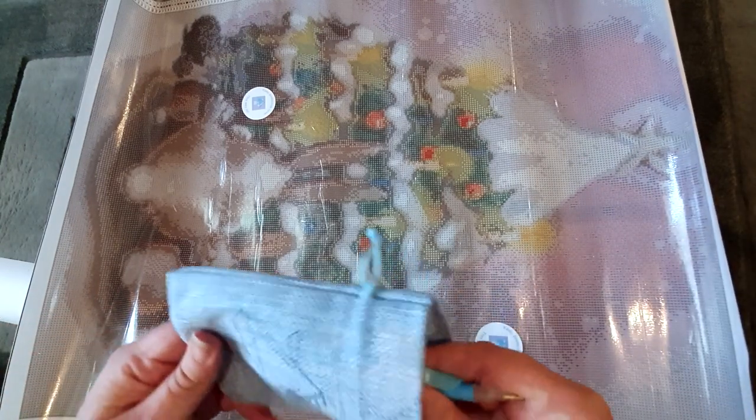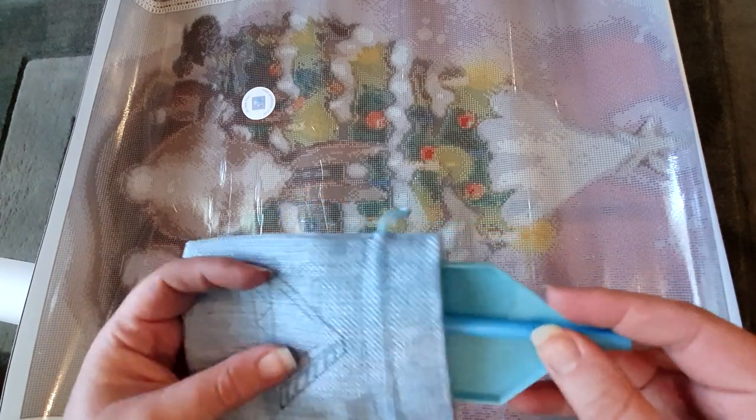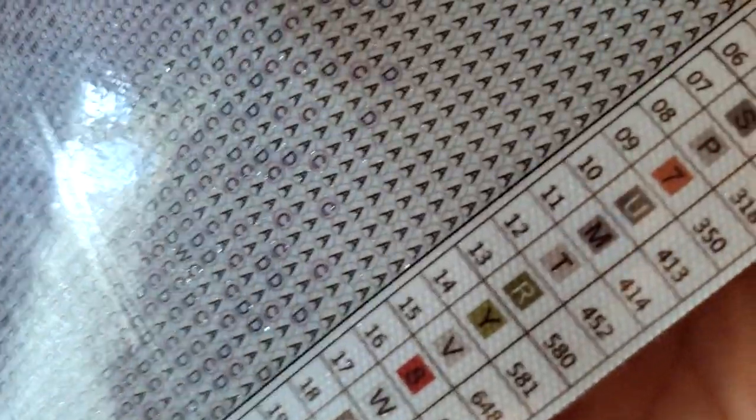First off, we get a little toolkit — the blue pen, the blue tray, and the clear wax — which I really like. It comes in a really cute little blue hessian bag, which I love because they're not overusing plastic. We have a legend on both sides with our symbol number, symbol, and DMC codes. On this one we have 36 colors. It's a nice clear legend on both sides and we've got the thumbnail at the top as well.